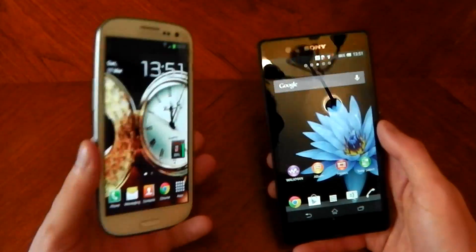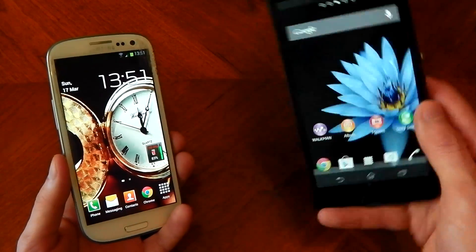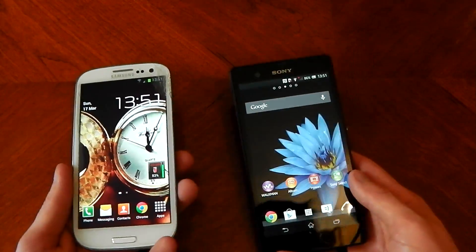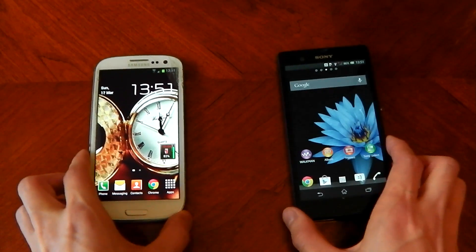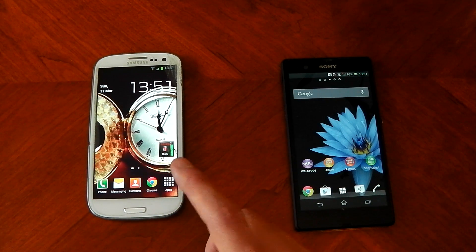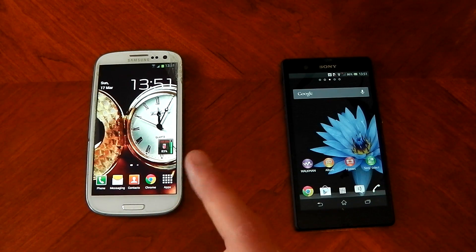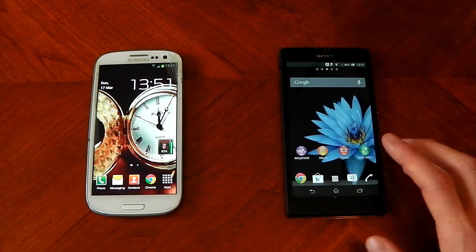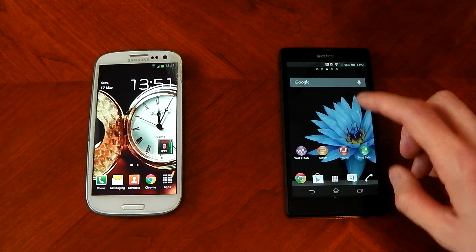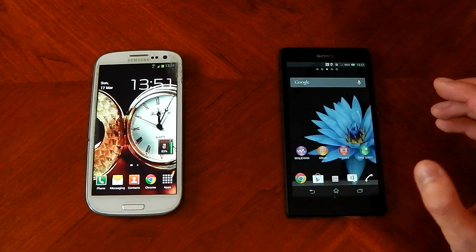In terms of weight, the Samsung Galaxy S3 comes in at 133 grams and the Sony Xperia Z comes in at 146 grams, so a little bit heavier, but it's a bigger phone. In terms of displays, the Galaxy S3 has a 4.8-inch Super AMOLED display with a resolution of 1280x720p and a pixel density of 306 PPI. The Xperia Z is a 5-inch TFT panel with a resolution of 1920x1080.